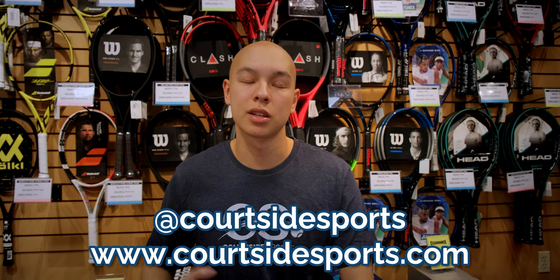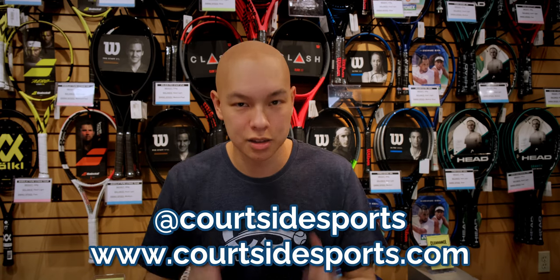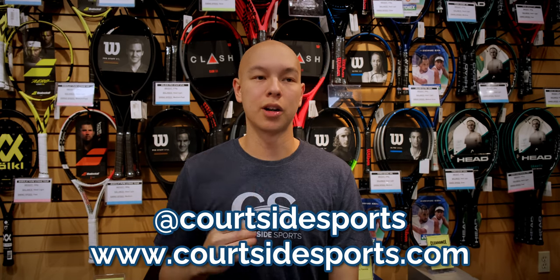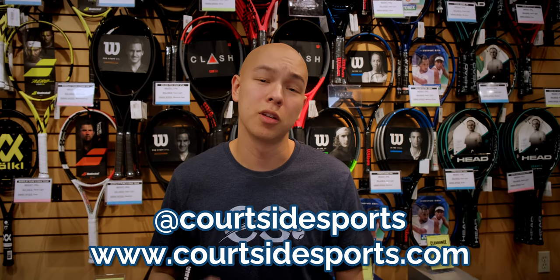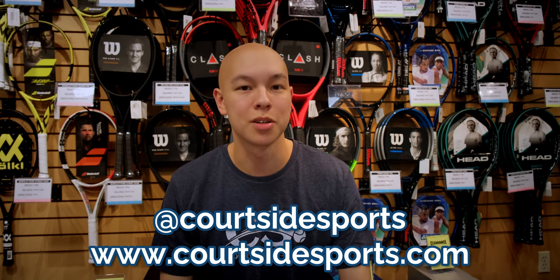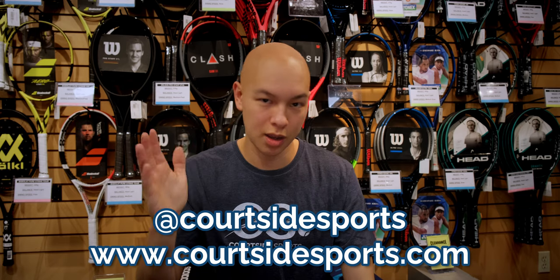If you have any questions, leave a comment down below — I'll reply as soon as I can, I love chatting with you guys. Check out our Instagram at courtsidesports, and if you need any tennis gear, www.courtsidesports.com is the place to go. I'm Beckett, and we'll see you next time.